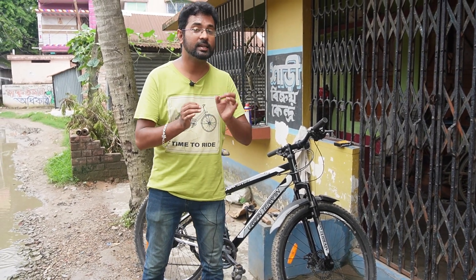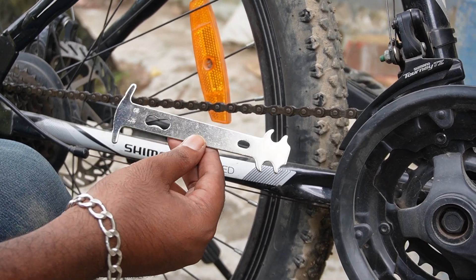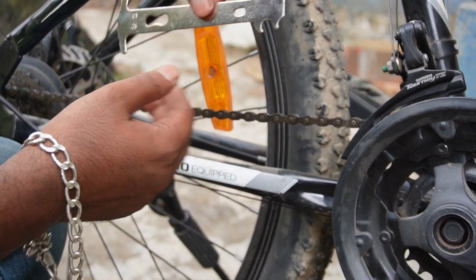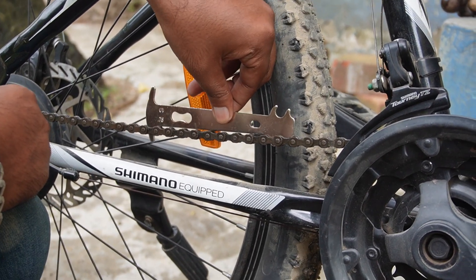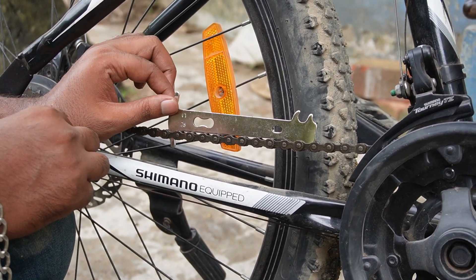When you start with the cycle chain, you will know what to do. You will know which part you are working on, and you will remember which one is the chain.